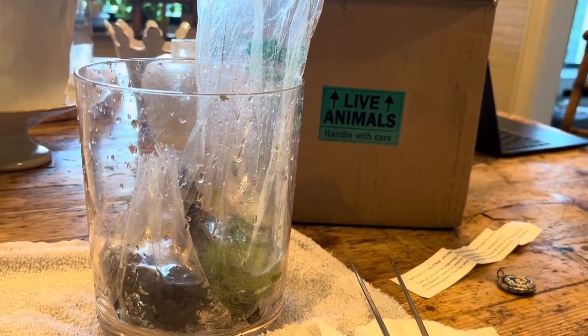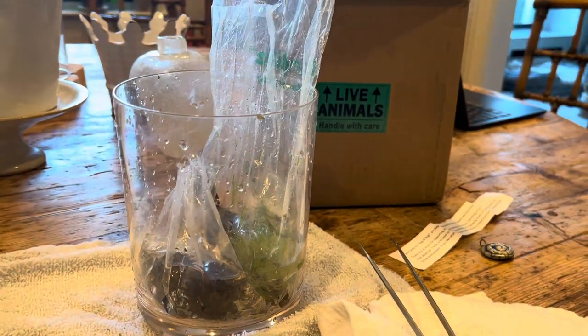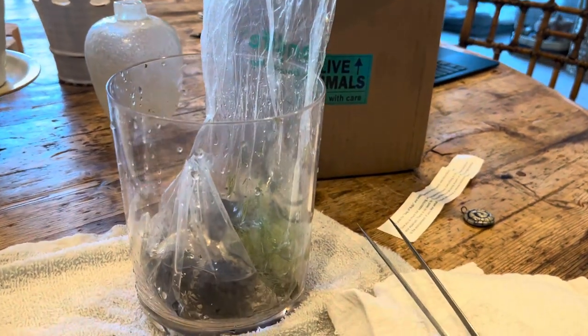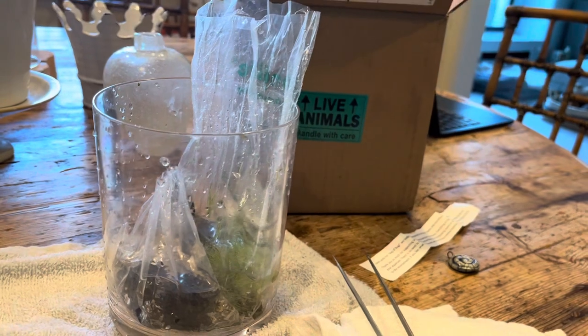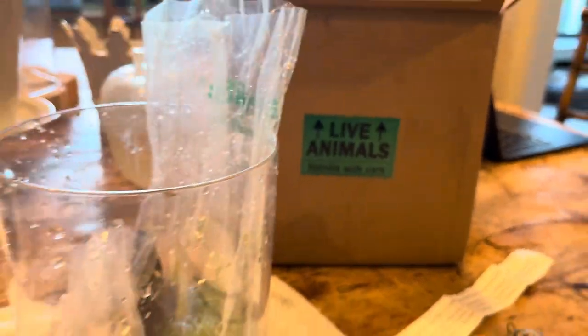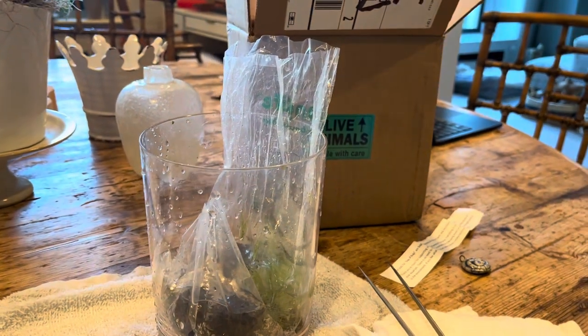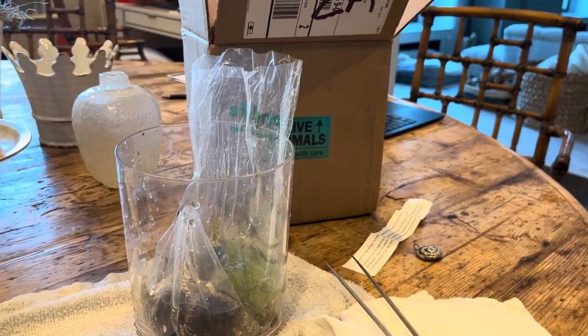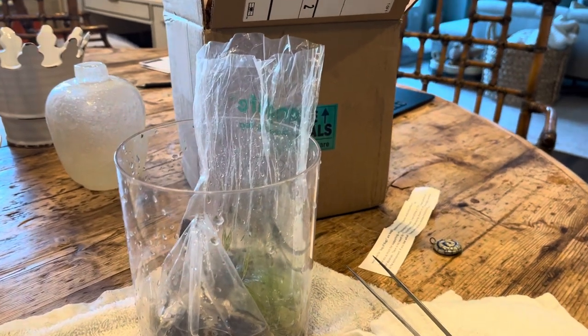Hello everyone and welcome to Lush and Salty Aquariums. My name is Stefan. Thank you for supporting the channel. About a week ago I told you I was getting some live animals — moirering — from a purveyor of microfauna primarily, although I also purchased some neocaridina from him.